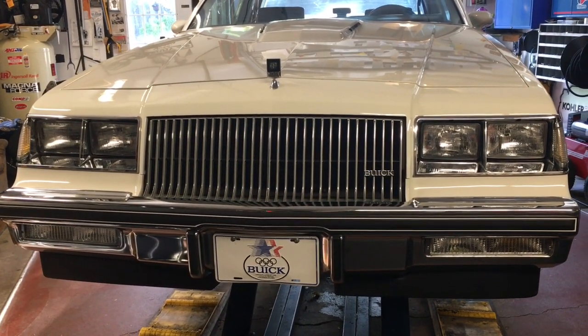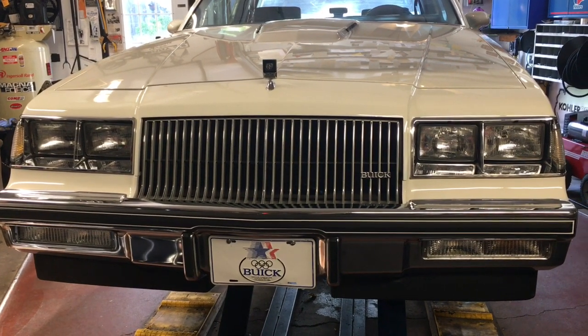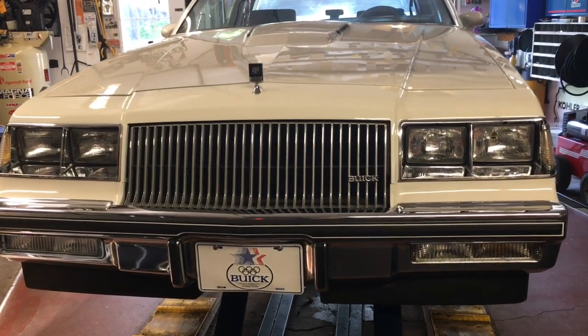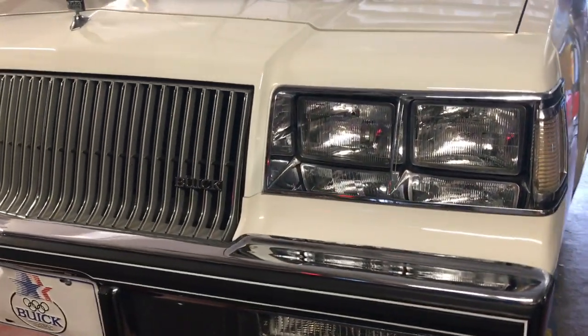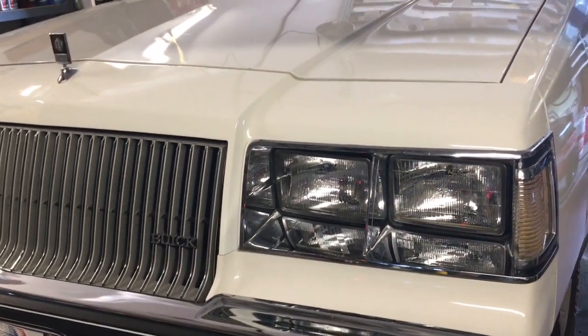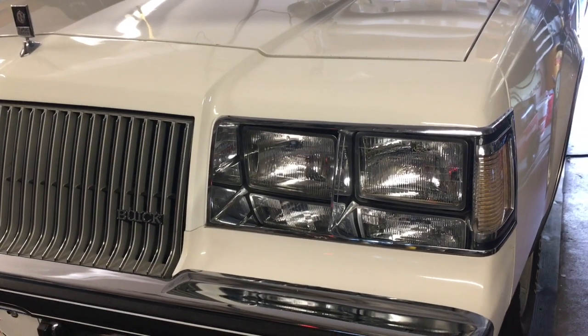I'm starting to get kind of a numb hand polishing all these cars, but I did do a video on this one after having let it sit for about maybe four years, could be a little longer. It's always fun getting them back out — kind of like Christmas morning.